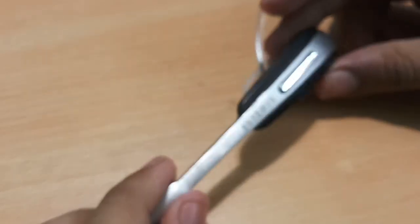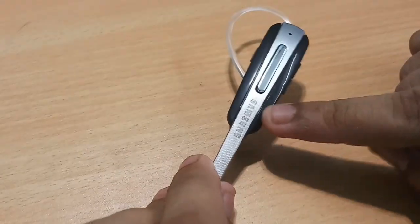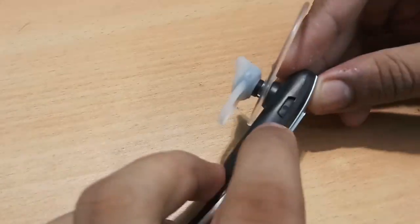The build quality is quite decent — it's made of plastic and it says made in China. The brand is Samsung and you've got the Samsung branding on it.